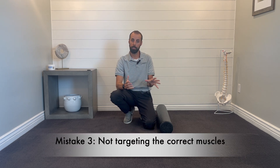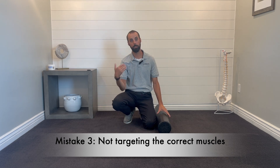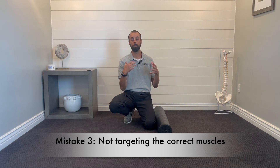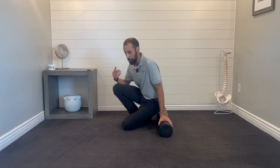The third most common mistake is that you're targeting the wrong areas with the roller. The foam roller is a great tool to help release muscles, and hip muscles are the most common thing driving pain in the low back. You can't get to the low back muscles directly with the roller, but the hips are a great place to start. After you've done the upper back arching, go and start to foam roll your hips.